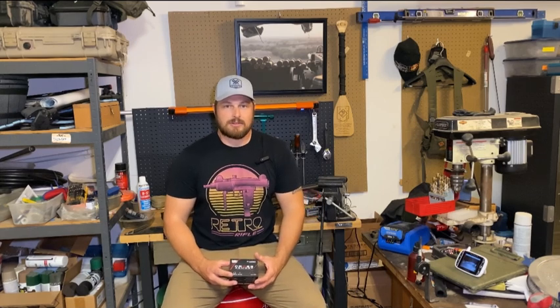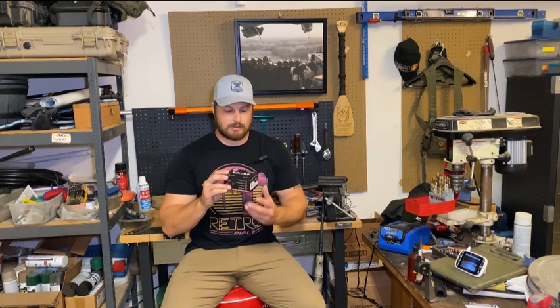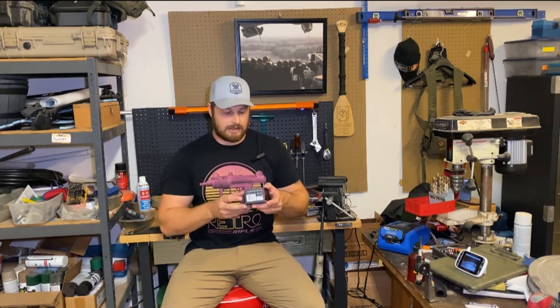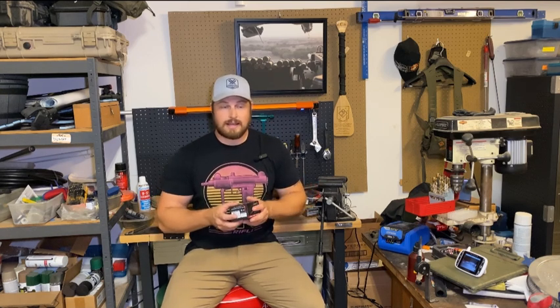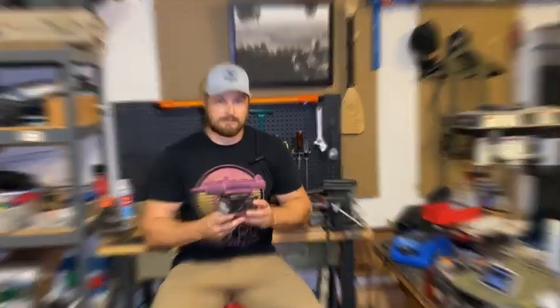Hey, what's going on guys, Threat Level Midnight here. Today I'm closing out my review on the Cross Armory Shadow red dot. They sent this to me a few months ago and I've been running it through its paces since then on a multitude of guns — in competitions and out in the field — and I can finally say I've finished my evaluation. Overall, I think it's great, so let's get into what I did.